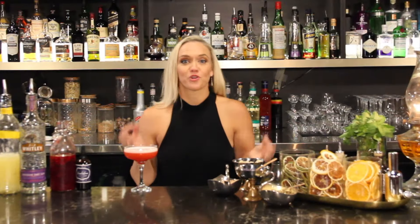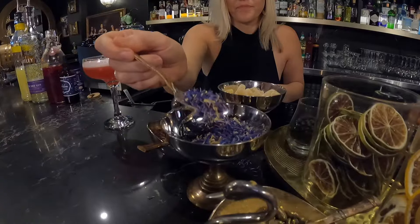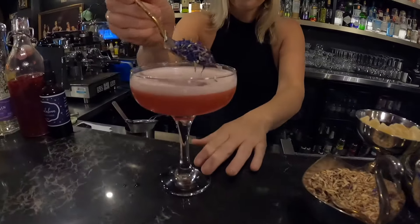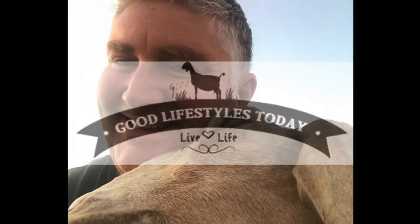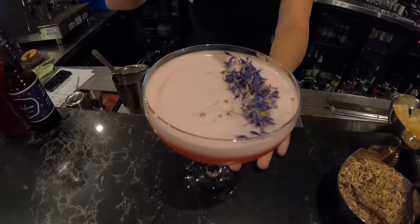Last but not least, we want to make it look really pretty. So here at Boston Shaker Bar, we use a variety of garnishes, but I find the dried garnishes are really great. These ones here are cornflower petals, and we picked them up from Good Lifestyles, a company out at Kilkoi, here on the Sunshine Coast.